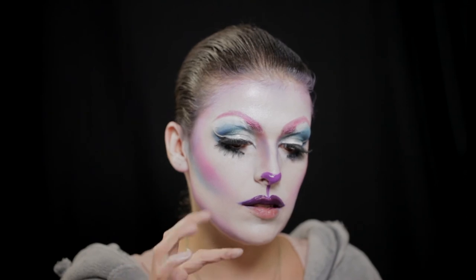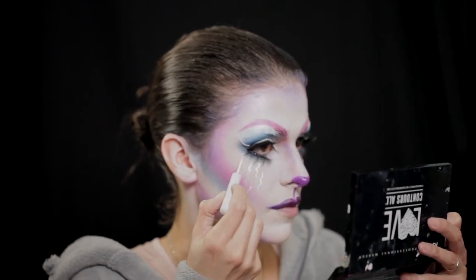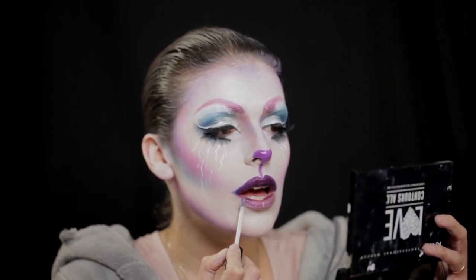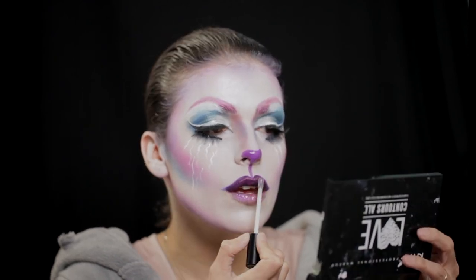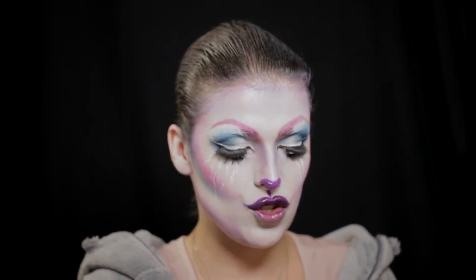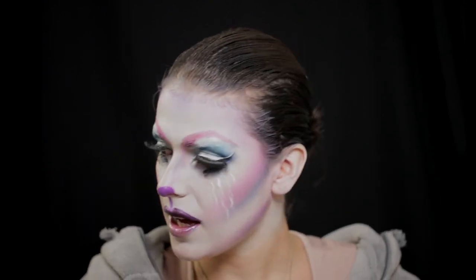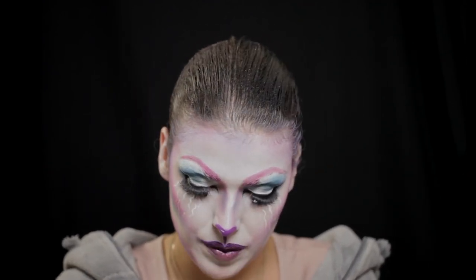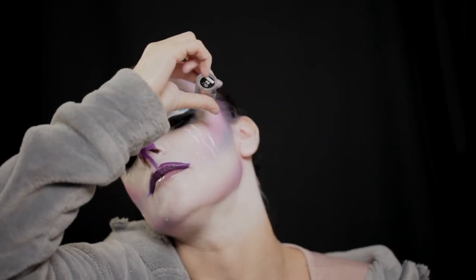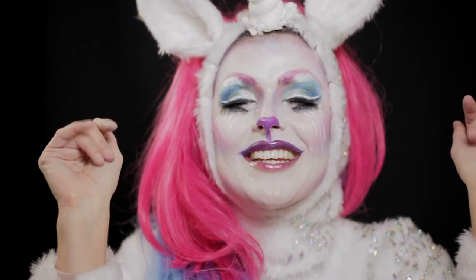Vou criar uma espécie de lágrimas brancas a escorrer. Eu passei aqui um passo, mas vou repetir e carregar ainda. Só para dar um toquinho especial com este I Love You So Moshi, uma paleta de iluminador — vou pegar neste rosa lindo e colocar aqui no nariz, no queixo. O look está acabado, vou só espalhar umas purpurinas pela cara. Espero que gostem do resultado e desta maquilhagem. Subscrevam ao meu canal para verem mais vídeos. Um beijinho e até ao próximo vídeo!